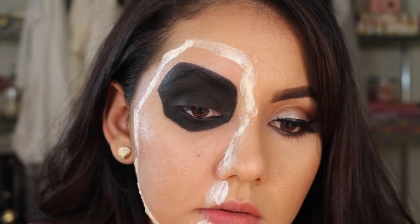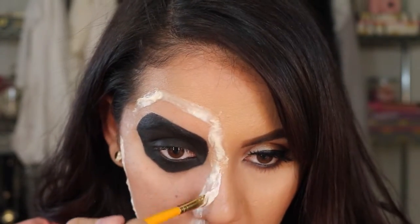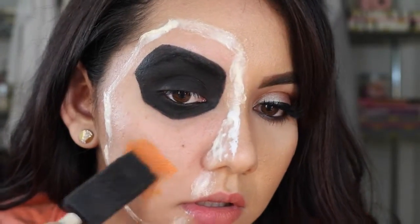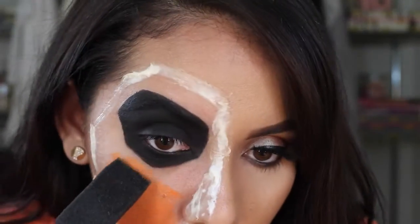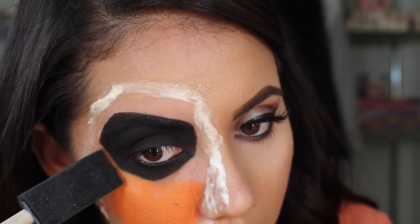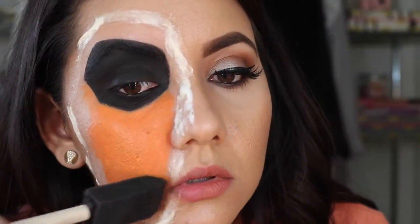I'm adding a little more latex just to make the mouth area and the nose area a little bit whiter. Now I'm grabbing some of the Naziru paints — a face painting kit I got at Michael's. This is the orange color. I believe you're supposed to wet them or wet your applicator, and then it comes out well.